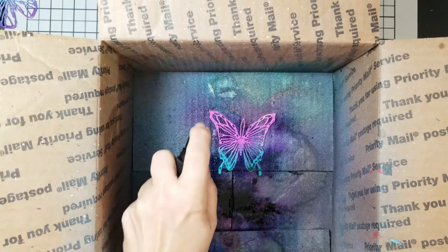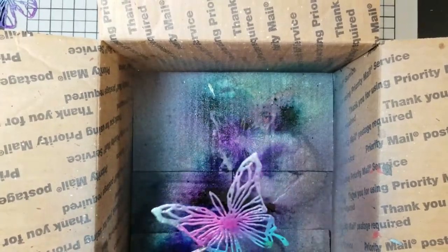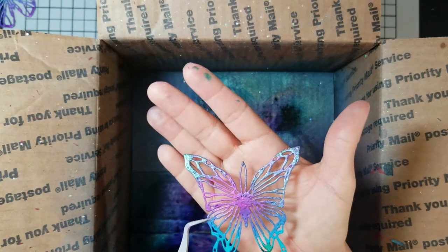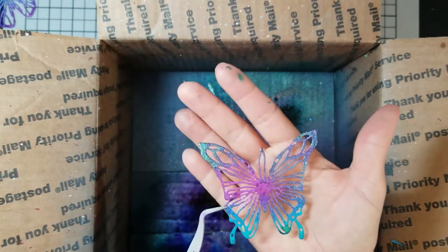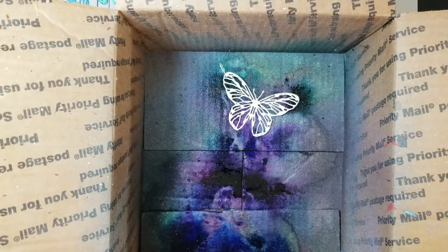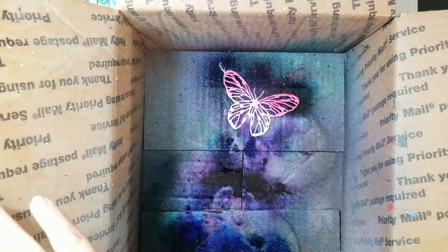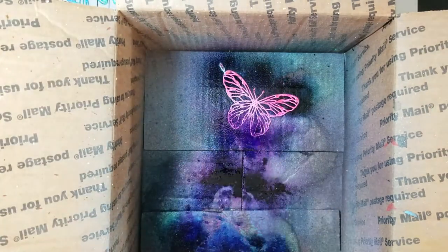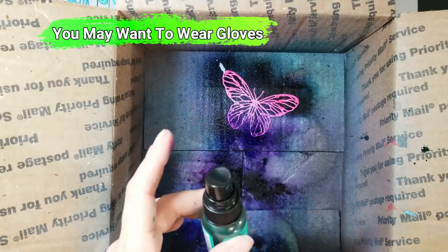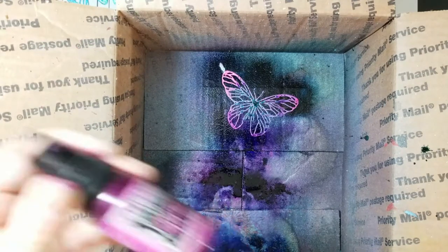After I used them once they got clogged, so I did some research and found out the best way to keep them from clogging is when you're done, take your shimmer sprays, turn them upside down, and spray them into a napkin or a garbage can — spray until it stops spraying. That'll clear the nozzle and the little pipette inside of any shimmer powder and pigment so it doesn't clog up in the future. It usually pumps out about two or three sprays and then it's clear.